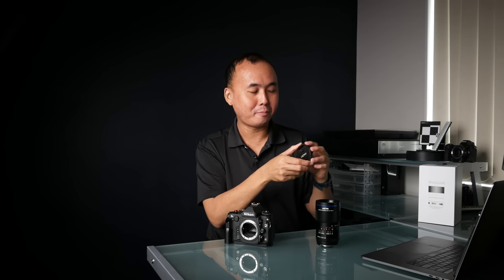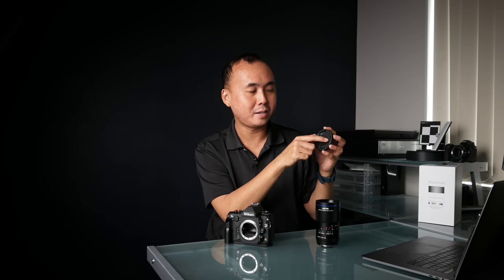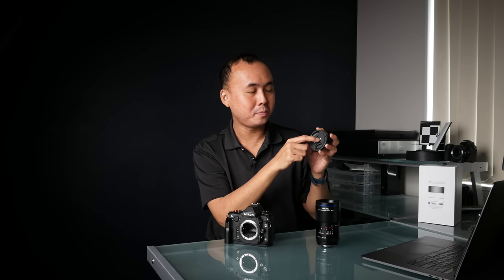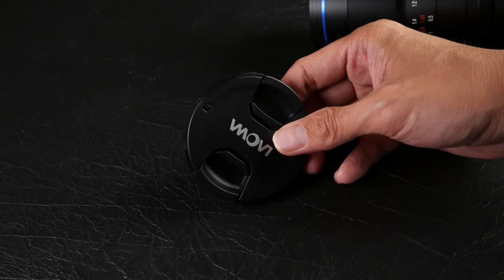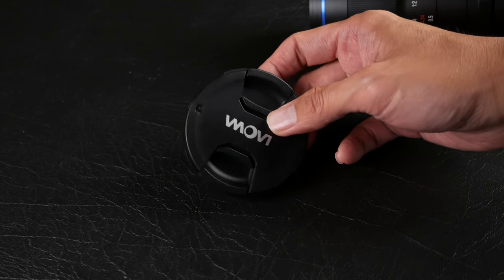Apart from that, I am very impressed by the build quality and design of the lens — it looks very beautiful and feels very solid. Another thing I want to mention: when I saw the lens cap, I noticed there is a little hole in it. I presume this is for you to attach a string so that you won't lose the lens cap. This is a very small design detail, but I'm very happy to see it because it means the company is paying a lot of attention to all the smaller details.